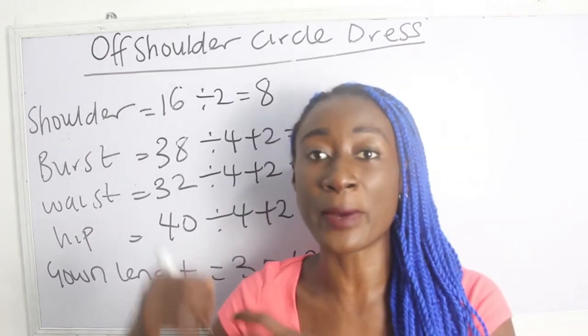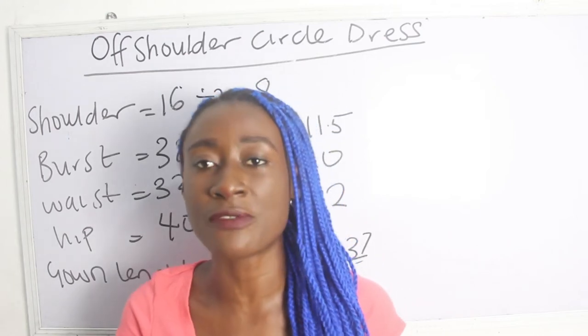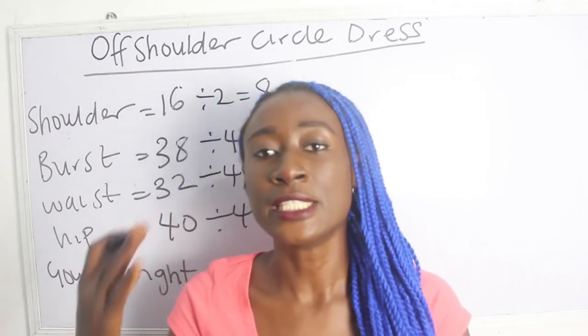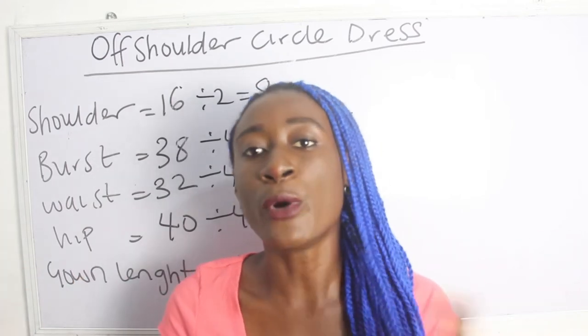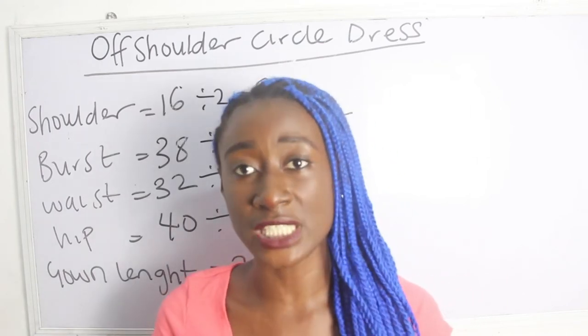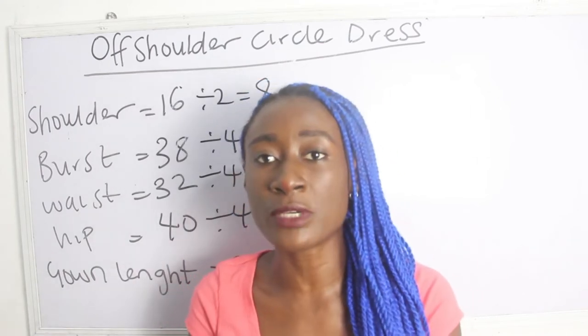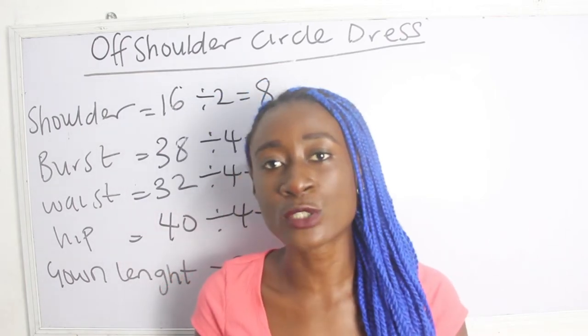This gown length is measured from my shoulder to my desired gown length. When we want to cut out the fabric, I'm going to deduct the number of inches we want to take off for the off shoulder. You can deduct it directly from your basic measurements, or keep your basic gown measurements and deduct when cutting — whichever method you use, you'll arrive at the same answer.